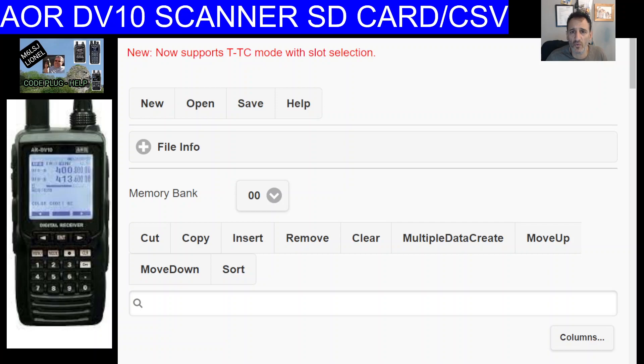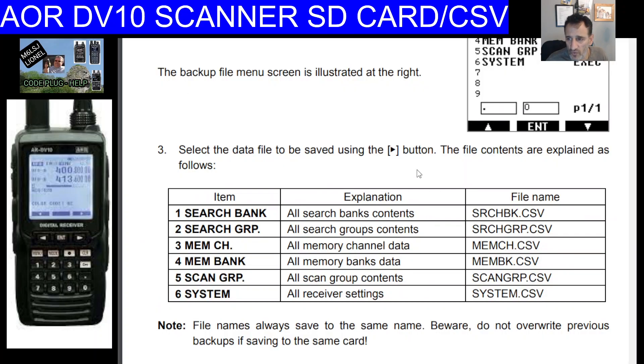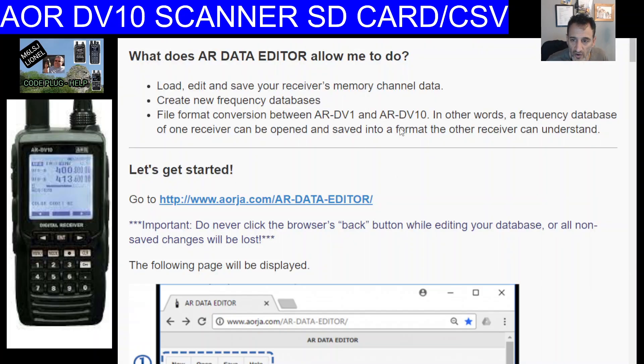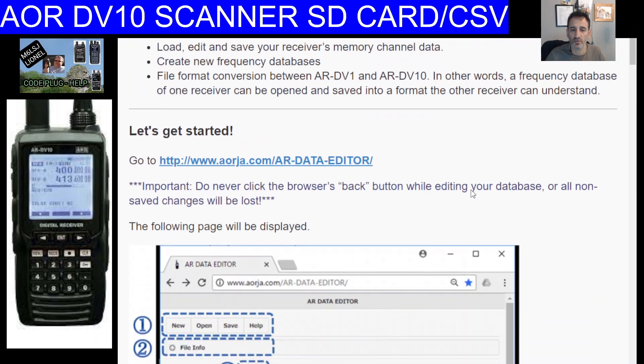This is a learning video, but the main thing we've learned is how to access SD card settings: long press the record button to the left of clear, and you're into all your options where you can save CSV files. Get the SD card out of the radio, put it into your PC, and work with it using the AR Data Editor. Full instructions are linked in the description. Thanks for watching — bye for now.